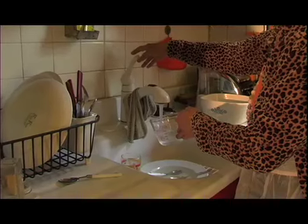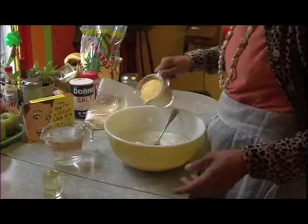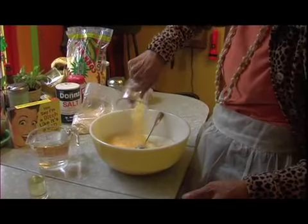Toronto tap water — couple of cups. One cup of cornmeal — alrighty then, in goes the cornmeal.